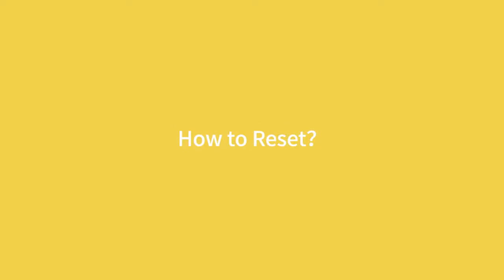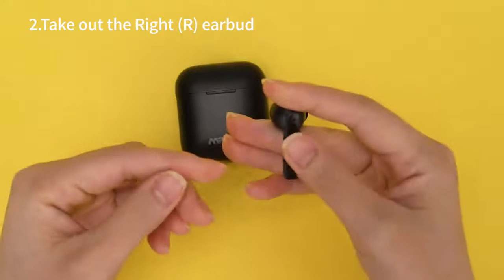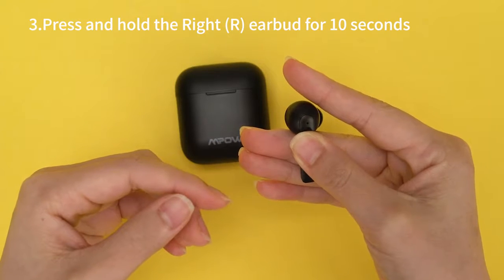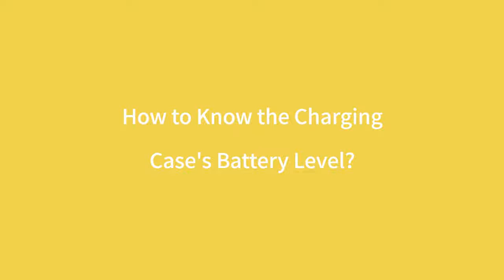How to reset. How to know the charging case's battery level.